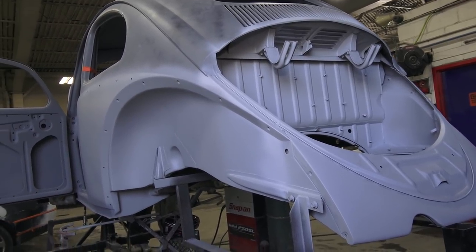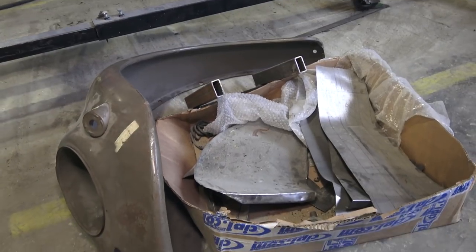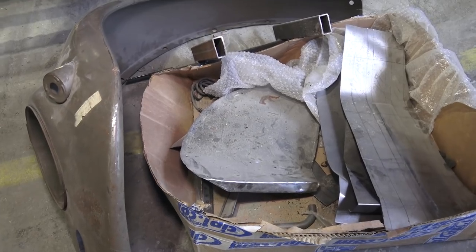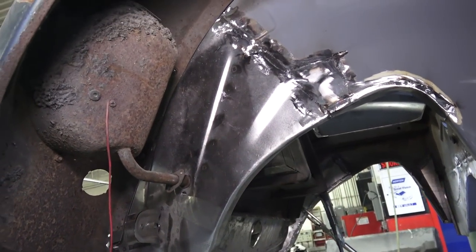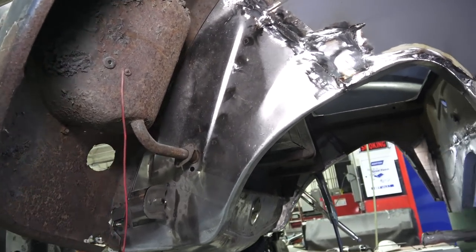There's an NOS front bullet fender, which is a two-year fender — tough to get. Here's the other front paneling. The sheet metal is just fantastic if you can get it from these places.